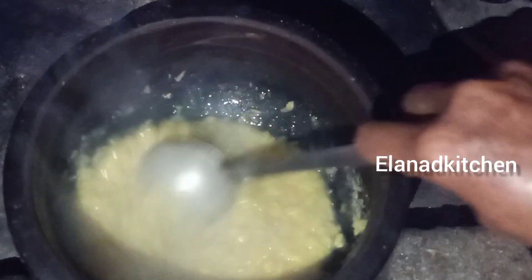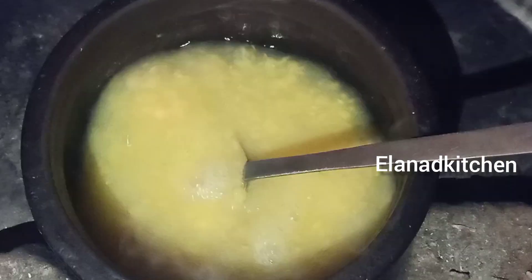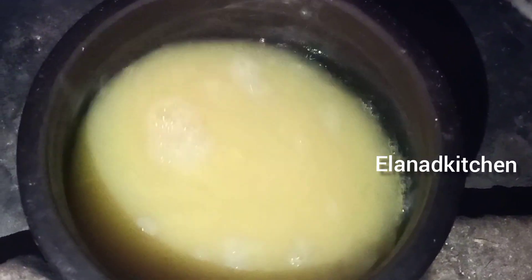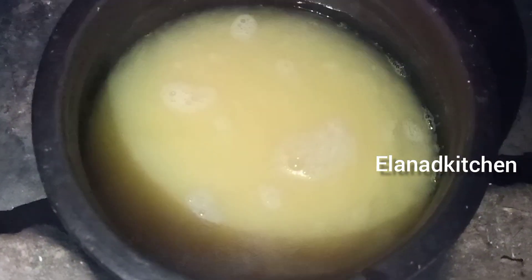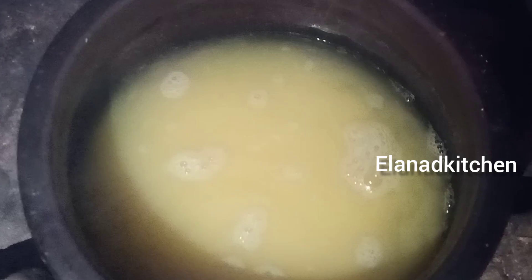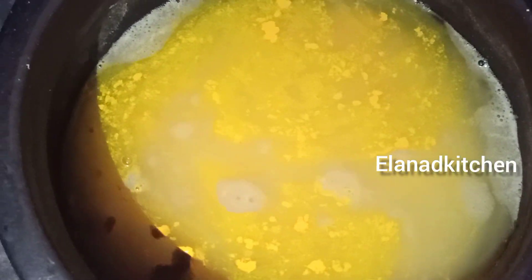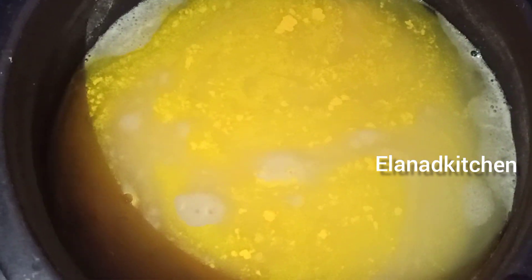I will try to cook it as well. I will cook it for a few minutes and it is better. I will cook it for a day. I will cook it for a few minutes.